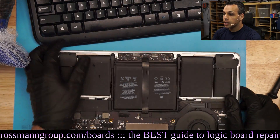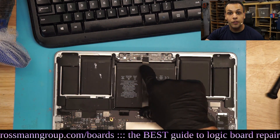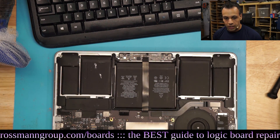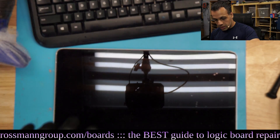Trackpad cable issues are very common on this machine. This cable over here, that you can buy at store.rossmangroup.com, often goes bad on these machines for no good reason, even if you didn't drop it and even if you didn't get liquid on it. I can demonstrate by booting into a test operating system that the keyboard itself does work fine.